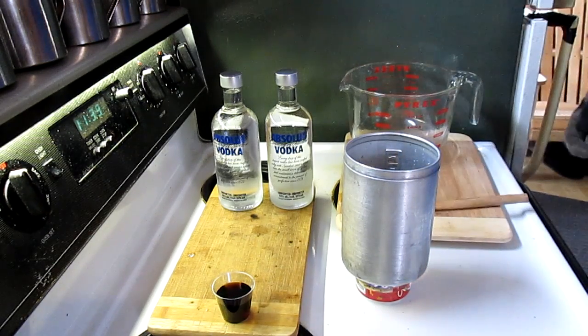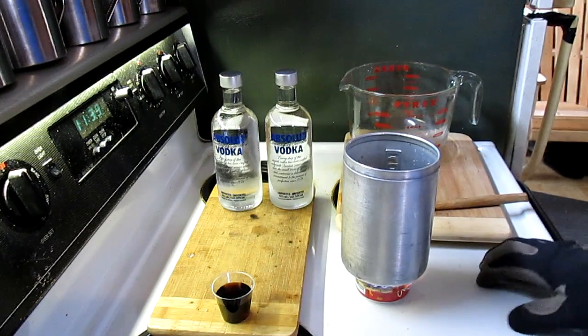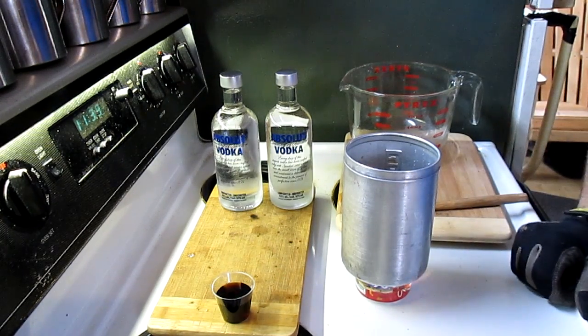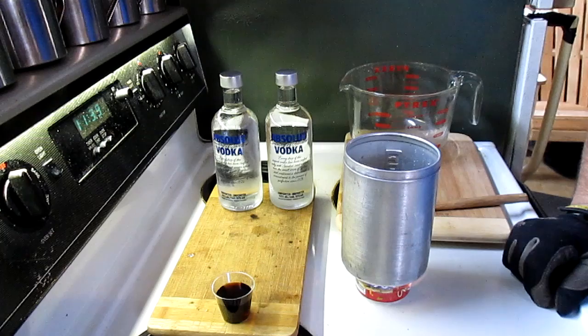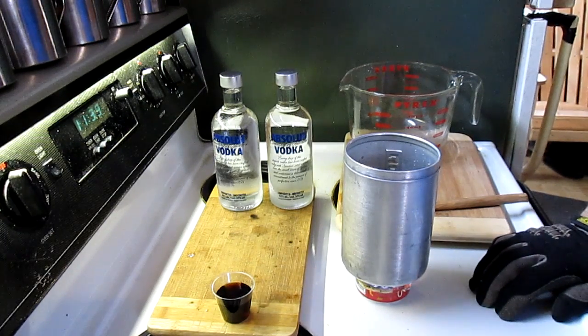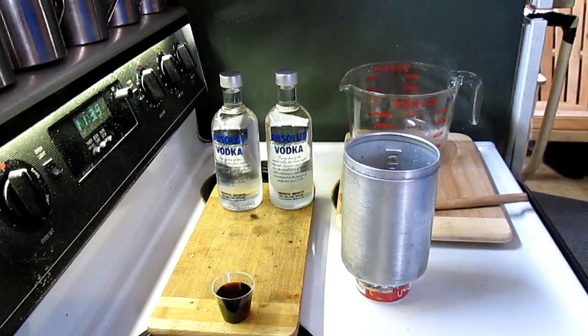You can store it in glass. It's got a really high sugar content, so you can store it in a cool place — it's good for usually a couple of weeks. If you store it in the fridge, it's good for a couple of months.